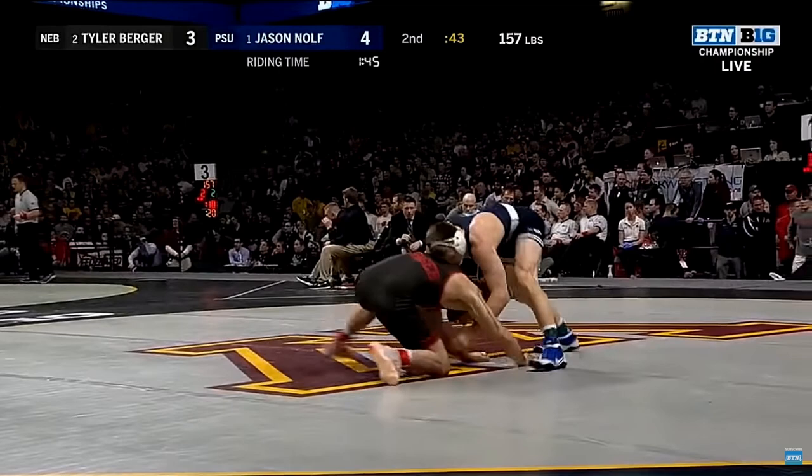Look at the opponent's positioning at this point. He is looking at the mat with his head down and has both hands and his right knee posted to the mat. This suboptimal positioning gives Nolfe an excellent opportunity to attack while his opponent's defenses are down.